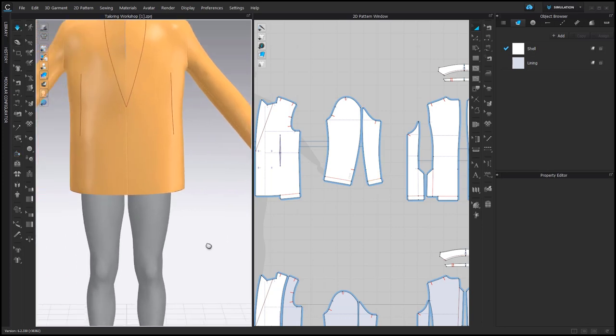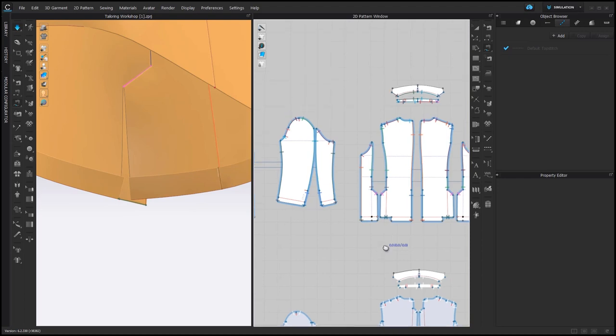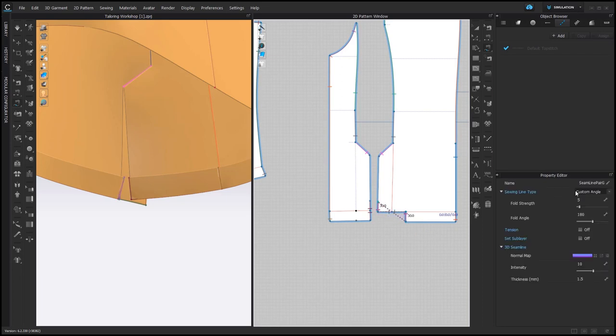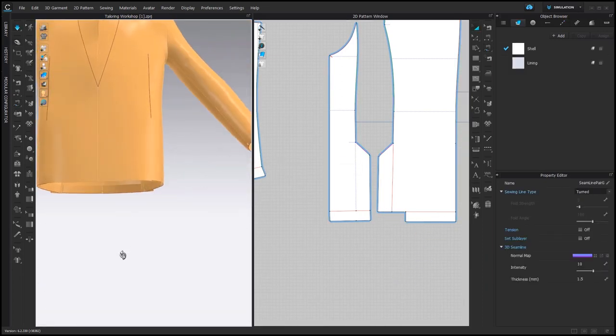And then we can simulate. I usually hide the Avatar and look from inside to check if some sewing connections are still missing. For example, this one — sewing line type should be turned. And this one. I'm just looking at the 3D window to see what I'm doing with Free Sewing.